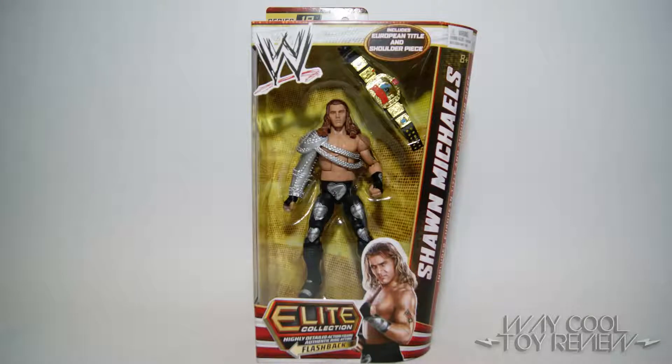Hey, what's up? Mark here again, bringing you another new and very exciting toy review. Today we're going to be taking a look at the Heartbreak Kid, Shawn Michaels.